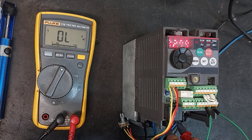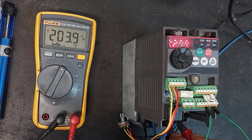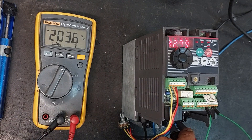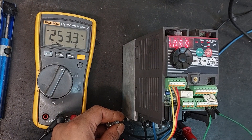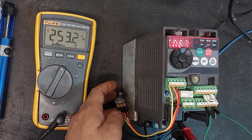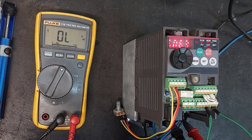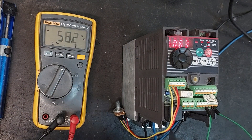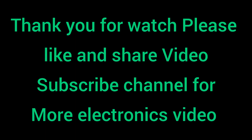Let's measure the AC voltage at the output terminals. The VFD output voltage is reading 203 volts AC and the frequency is 32 hertz. As we increase the frequency we can observe that the voltage at the output terminals is also increasing. This means we have successfully repaired this VFD. I hope you found this video informative — please like and share the video and subscribe to the channel for more videos related to electronics. Thank you for watching.